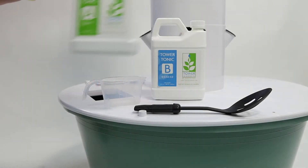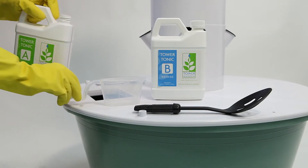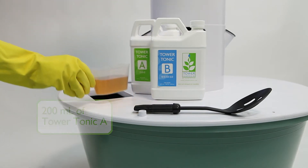Now we are going to mix the tower tonic that provides the nutrients to your tower garden. You're going to need to wear protective gloves for this, like rubber dishwashing gloves, because the base or acid liquids could irritate your skin. When you are first starting your tower garden, use half-strength tower tonic. You want to add 200 milliliters of tower tonic A and 200 milliliters of tower tonic B to the reservoir.